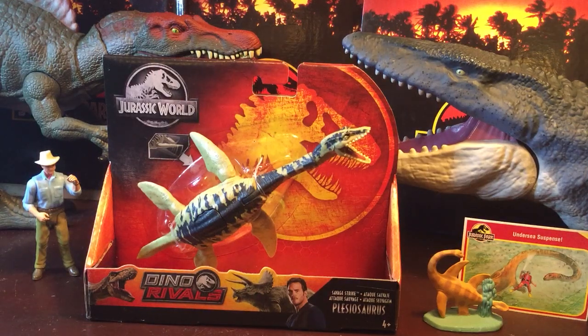Hey everybody, it's Brennan the Payload Dude here with another Jurassic World Toy Review. Today I've got a very exciting figure — it's the Jurassic World Dino Rivals Plesiosaur.